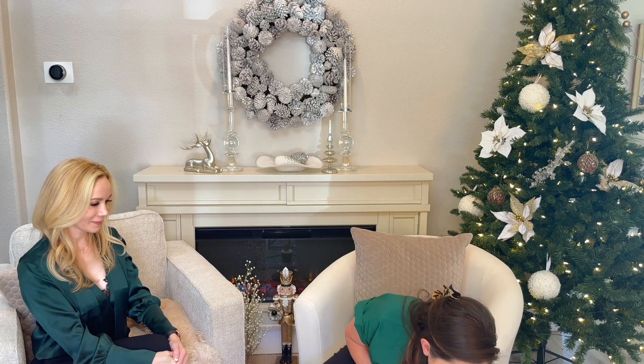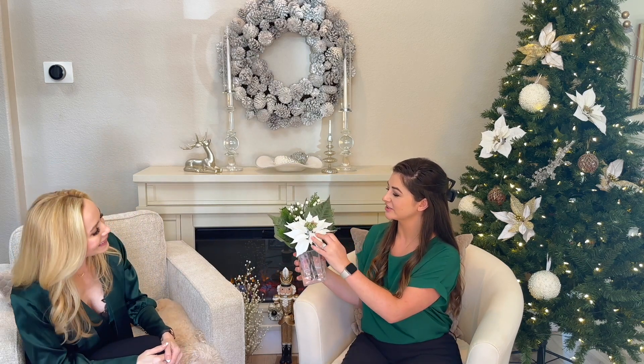Moving on to the next item. Just like the red version in version two, you now have a white pre-made velvet poinsettia floral. Same as before — velvet petals, this time with white berries instead of red, same greenery and sprigs, and the same faux acrylic water in the bottom. This is something you can leave out all winter long.